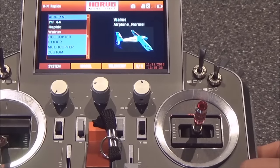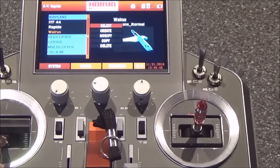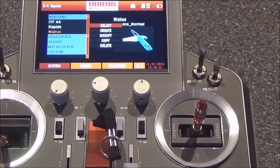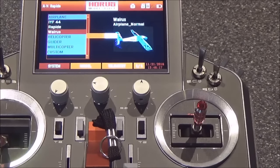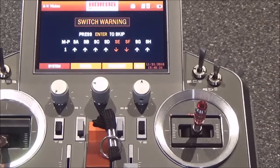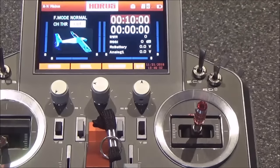We'll highlight the Walrus and load it. When you highlight it and click enter again, it gives you another set of menus — create, modify, copy, or delete. If you want to modify it, you can change the name, change the picture, and so on. 'Select' loads the model into live memory. 'Create' is for new models. When you select it, it gives a warning asking if you really want to change, you confirm, and a loading bar comes up. It then tells me I've got switches set in positions I've specified — in this case my motor arm switch and a mix switch for the flaps.